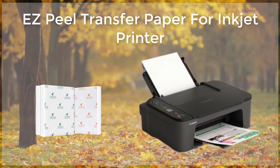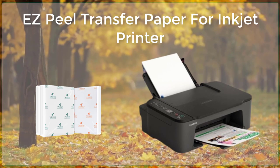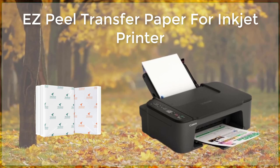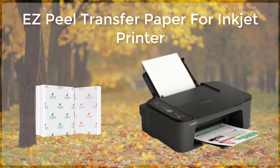One of the key benefits of using Espeal transfer paper is that it allows users to create high-quality, professional-looking transfers with minimal effort and equipment. There is no need for specialized equipment or a heat press, meaning that anyone can create custom transfers at home or in a small business setting.